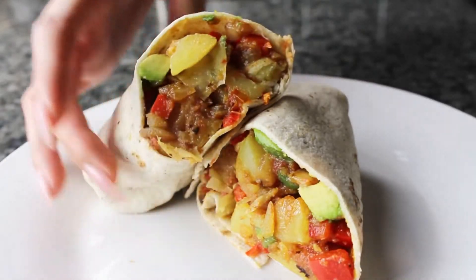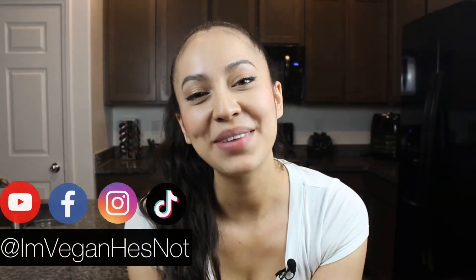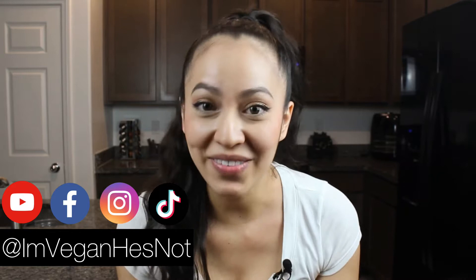Want to try something new for breakfast besides oatmeal? Today I'm going to show you how to make this vegan breakfast burrito. I'm Ally with 'I'm Vegan, He's Not,' bringing the best vegan food both vegans and non-vegans can enjoy. On this channel we do vegan product reviews as well as tips and recipe videos. Today's recipe is one of my favorites — it's easy to make and you can take it with you when you're on the run.